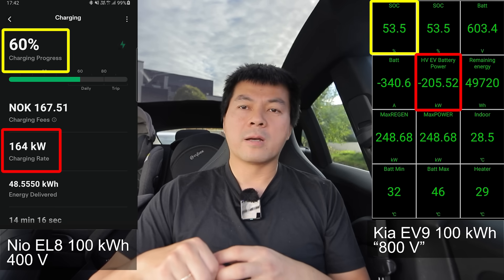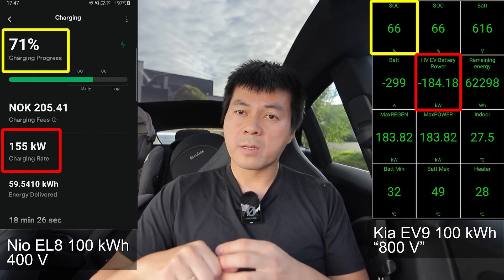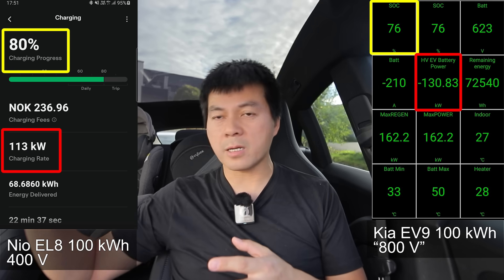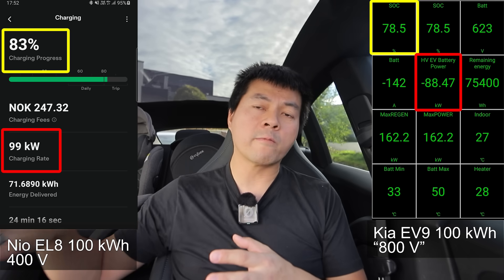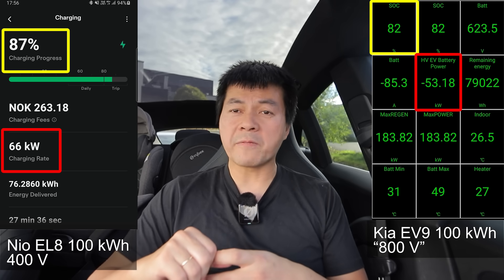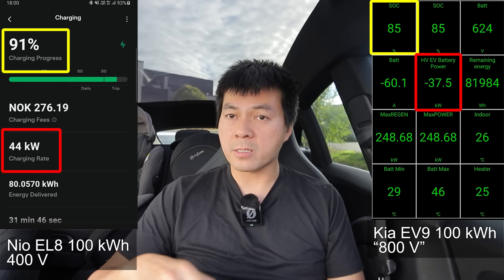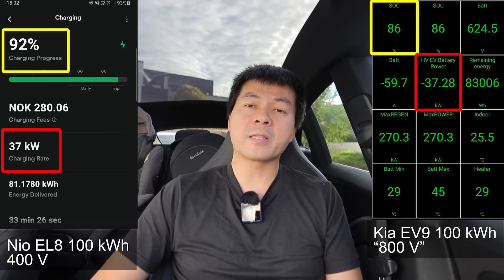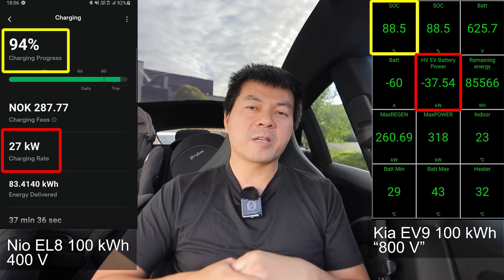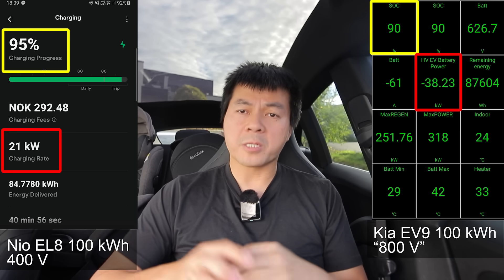Lately I've seen many cars that can actually maintain quite impressive charging speeds. The NIO EL8, for example, does 230 kilowatt quite flat and stays well over 200 kilowatt for a while. The Hongxi EHS-7 does 200 kilowatt flat until 62% - insanely fast, beating many 800 volt cars. So how fast a car can charge actually boils down more to what kind of cells they use. If you took a Tesla battery pack and rearranged it to 800 volt, it wouldn't suddenly charge much faster - the limitation is within the cell.